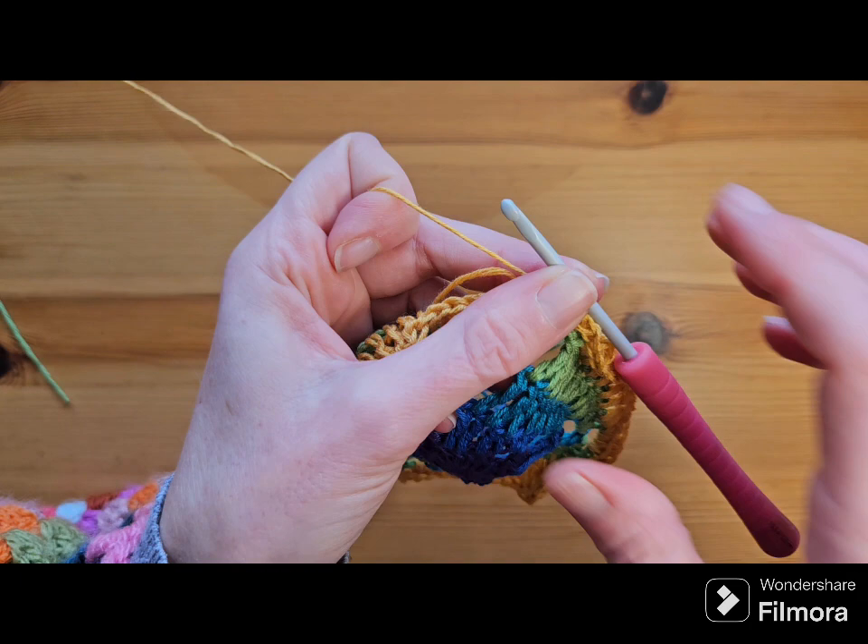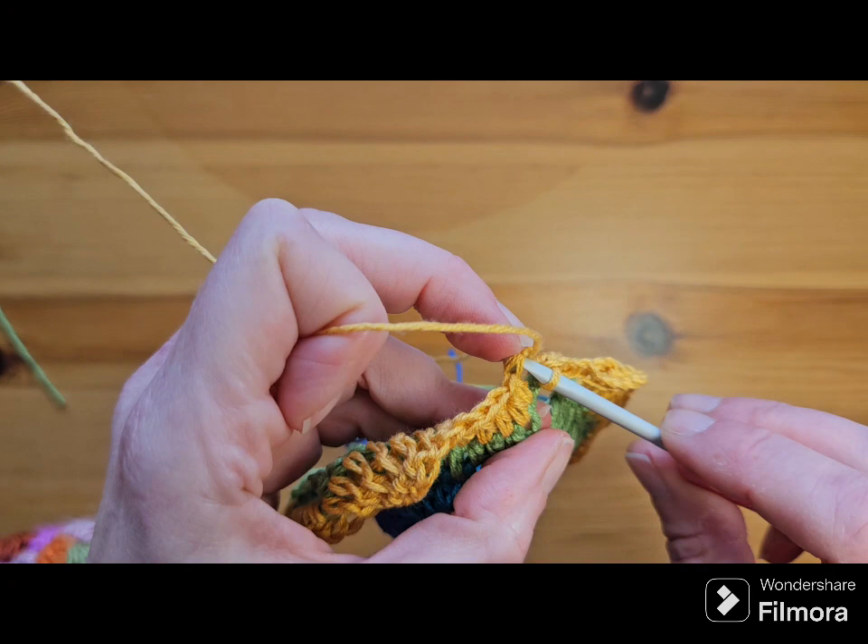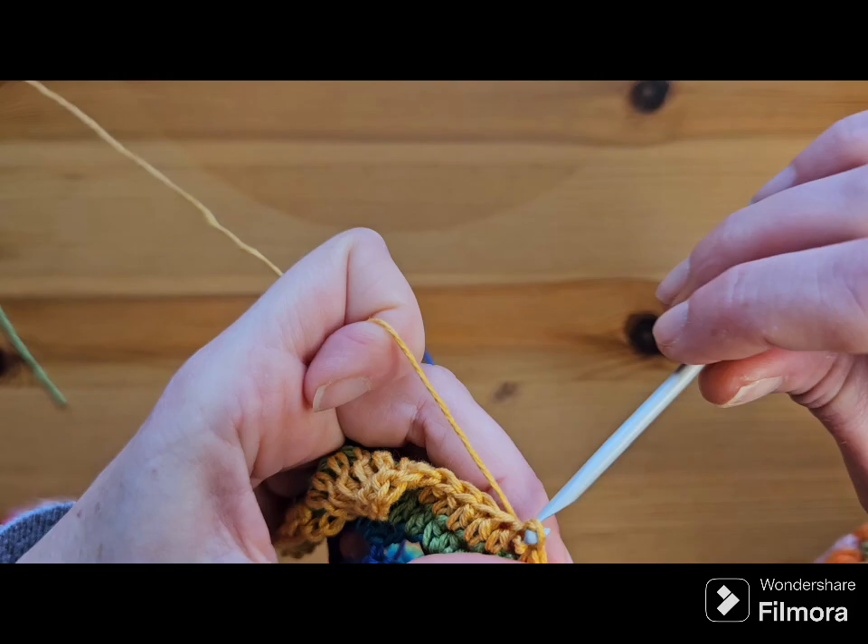At the end of the round, join to the top of that standing half double into those two loops with a slip stitch. That's round five.